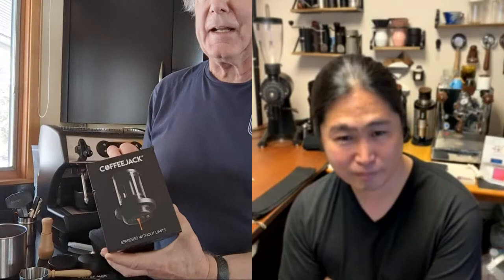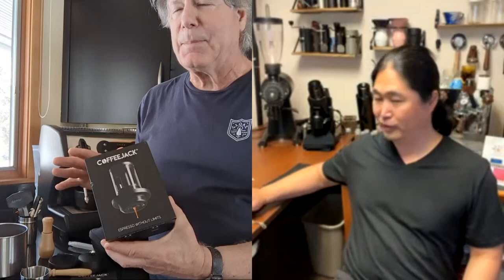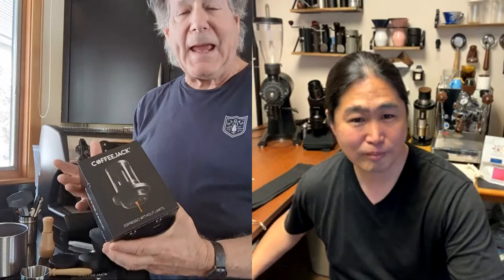They went to Kickstarter, they went to Indiegogo, and they had all sorts of problems — COVID happened and production was all screwed up. But these people stuck with it: Ashley and the other inventor out of the UK. I was amazed they actually stuck with it and eventually produced something.